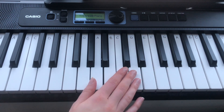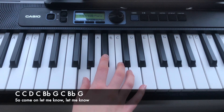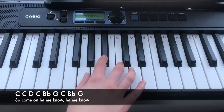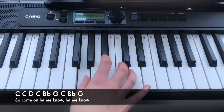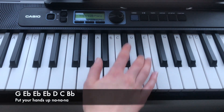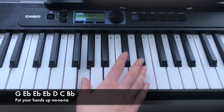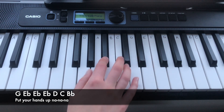The next line is: C, C, D, C, Bb, G, C, Bb, G. The next line is: G, Eb, Eb, Eb, D, C, Bb.